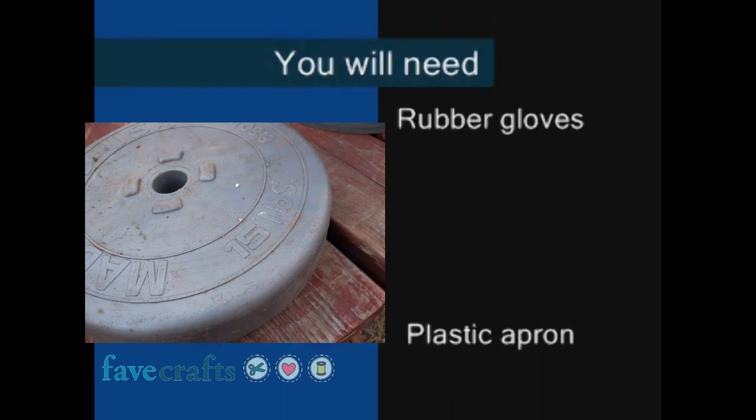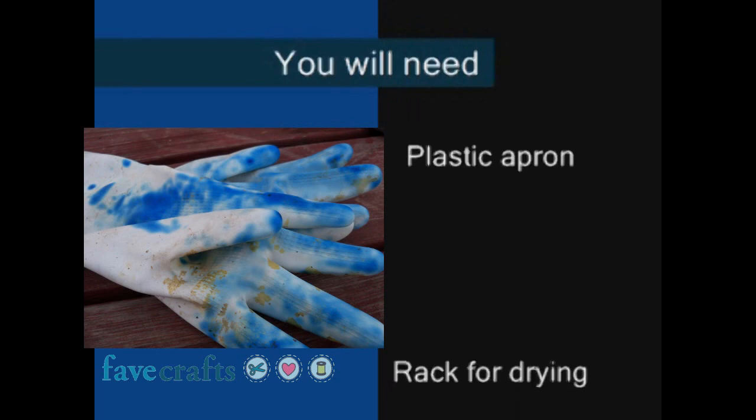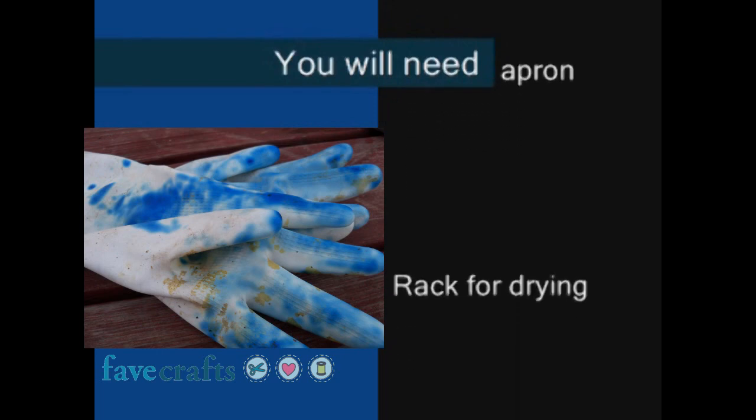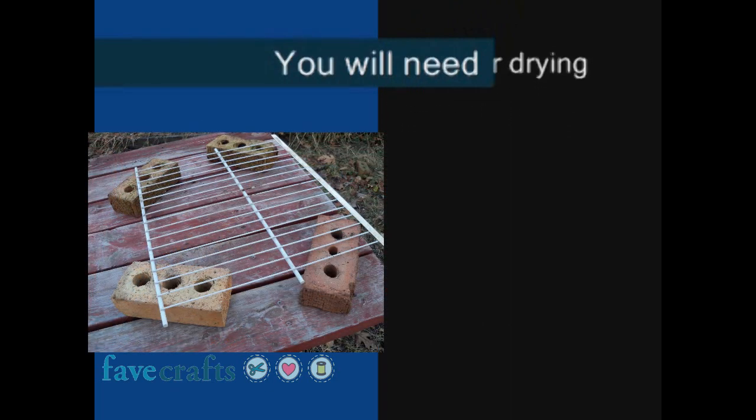Whatever works for you. Rubber gloves — I have one pair and I use it for everything, from cleaning gourds to dyeing them and varnishing them. Plastic apron. A rack for drying in some place away from animals with plenty of air circulation. Hanging them up will work too.